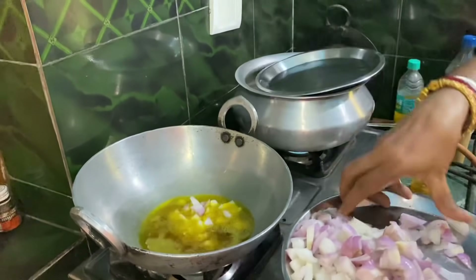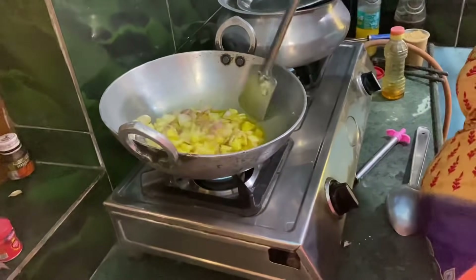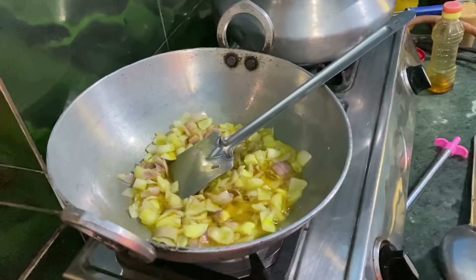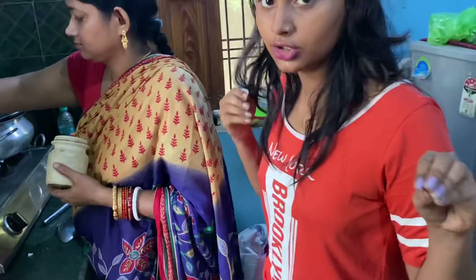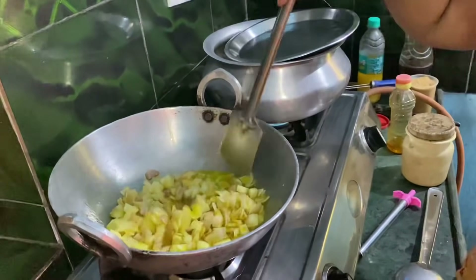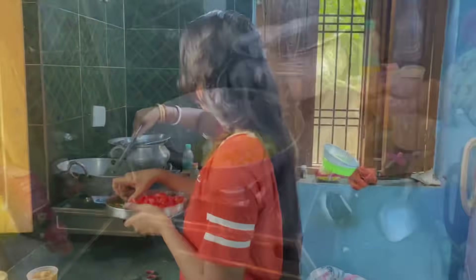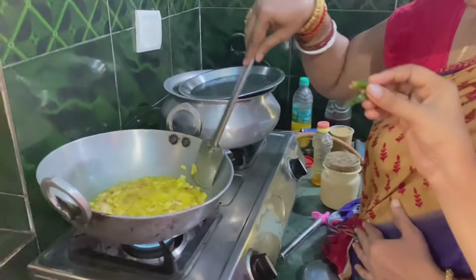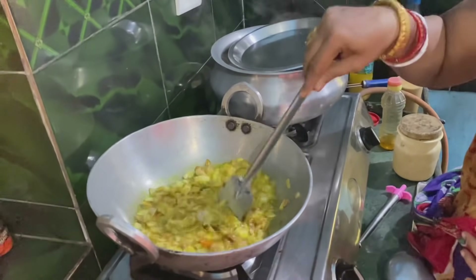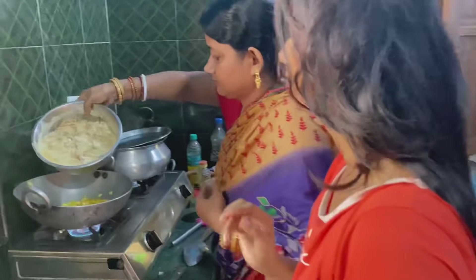Let's put the heat in the pan. The pan is ready to fry. Let's put the ingredients in the pan, because we have already made the marinade. So let's put the oil in the pan and add the ingredients.